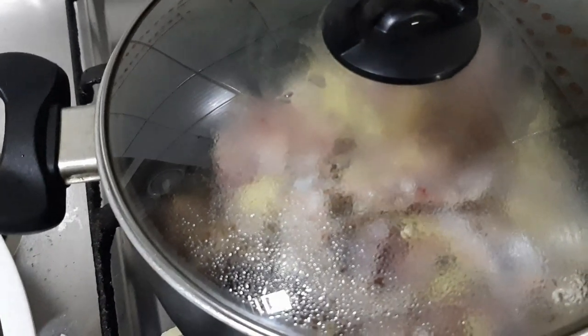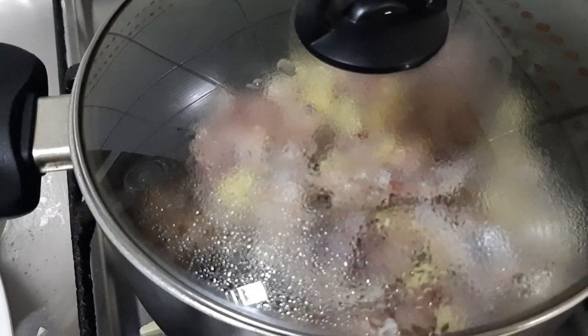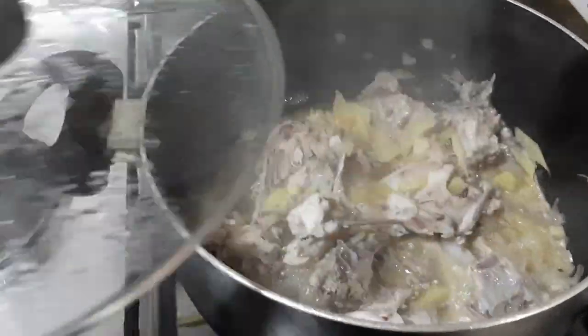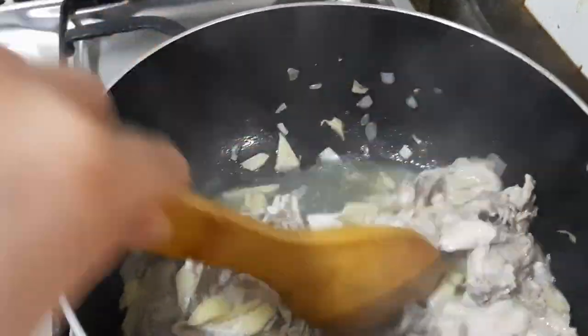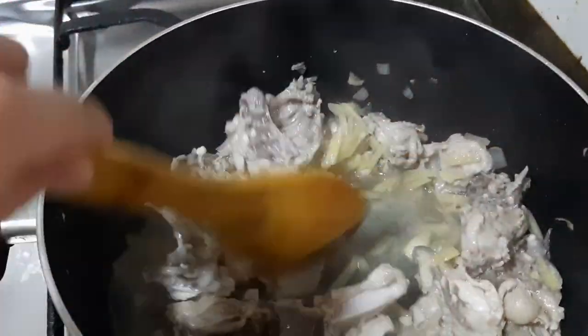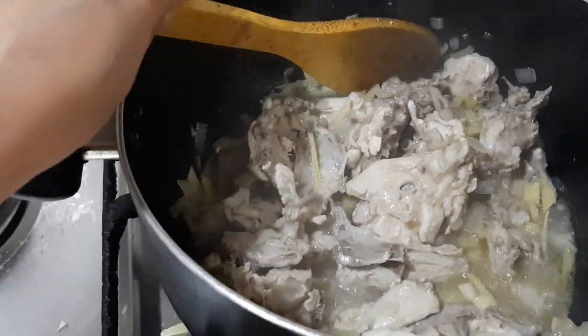Let's wait about five minutes, then we will open it later. It's simmering now. Let's put our seasoning.